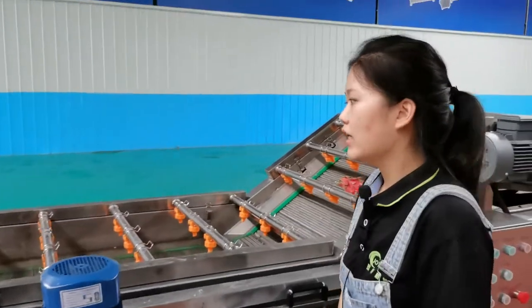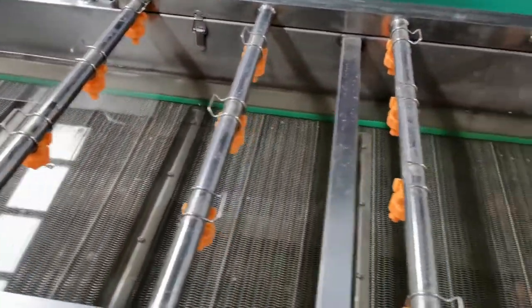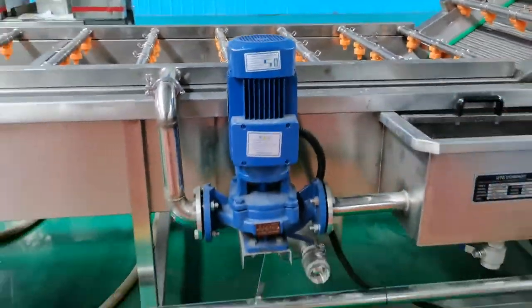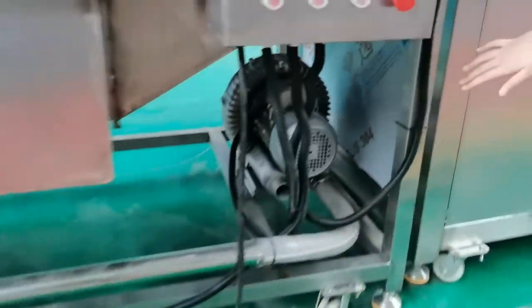This machine mainly includes three parts. The first one is the mesh belt for delivery, the second part is the water recycling pump, and the third part is the air blower.